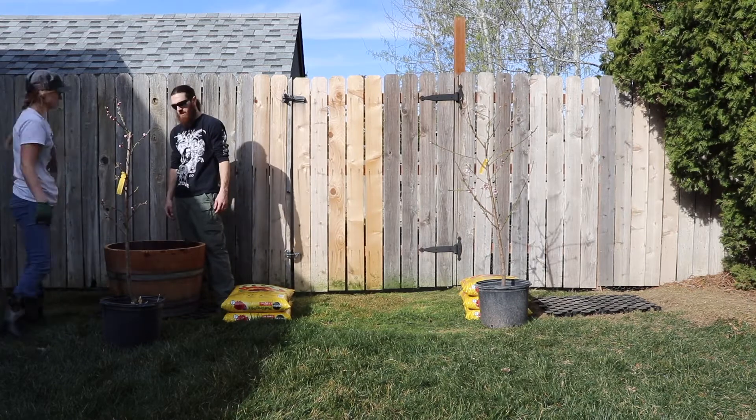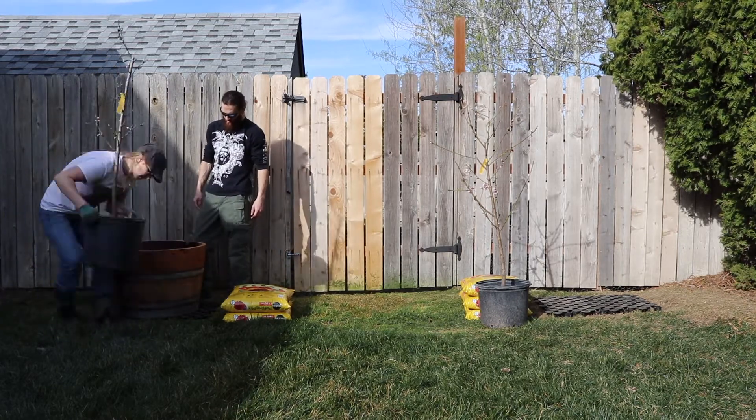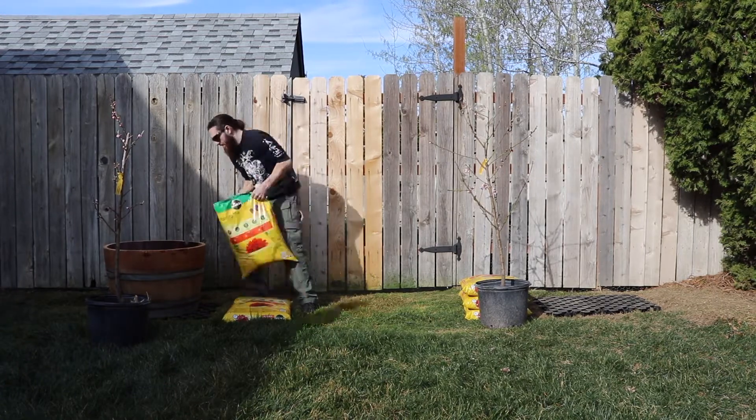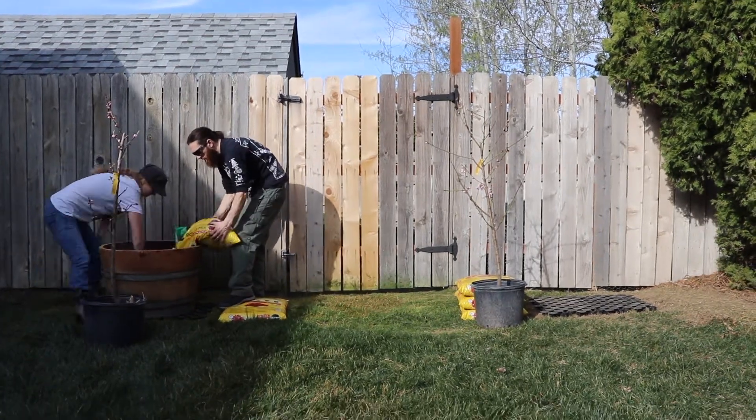Now we're just trying to situate our trees in there appropriately, making sure that we give ourselves enough of a lip, because eventually I will be bedding other plants in with them.